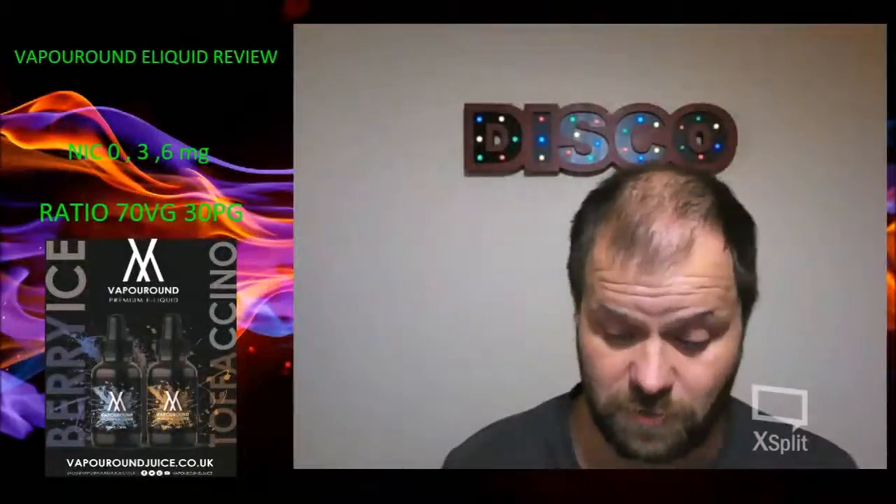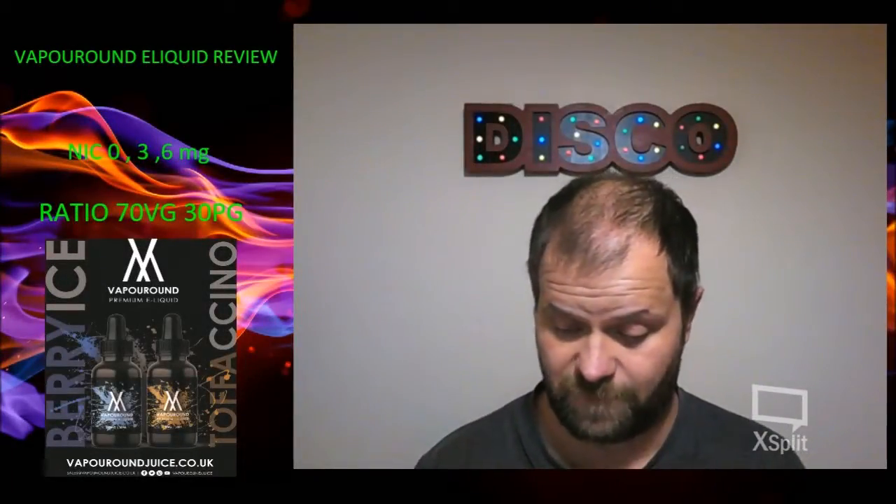Hi guys, so we're back with another review. This time we've got two from Vaporound.